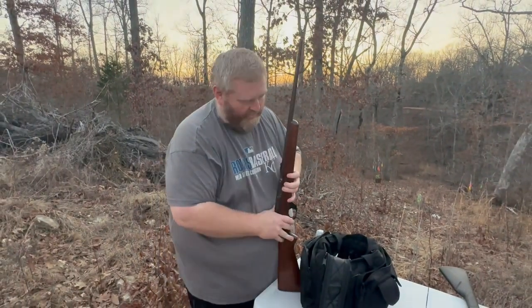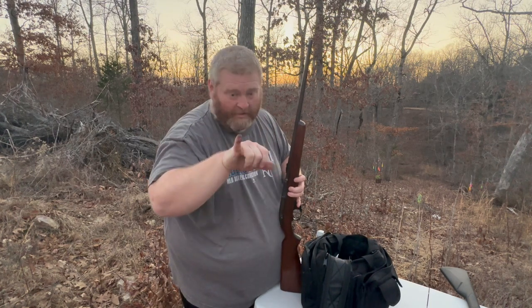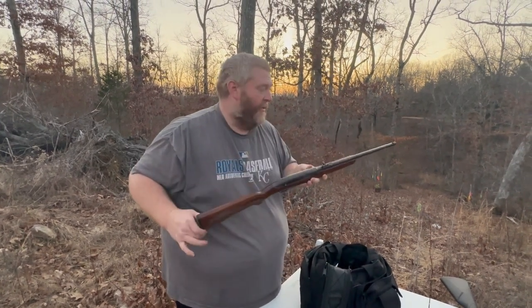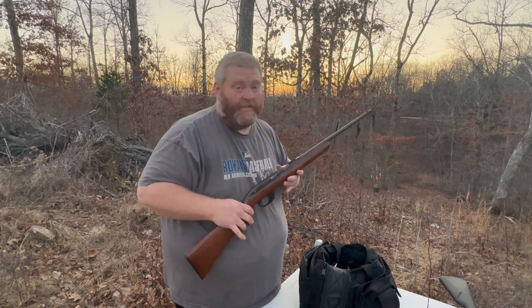I haven't checked this, let's just see. Yeah. So a good cleaning will make a 60 or 70 year old gun last another 50, 60 years.